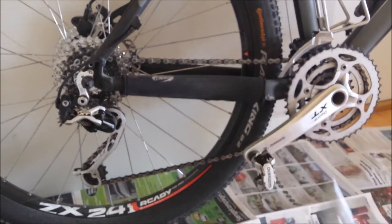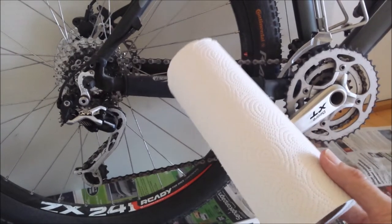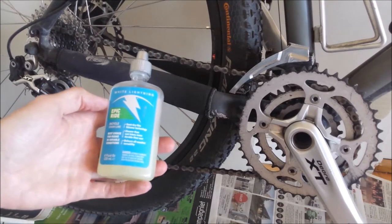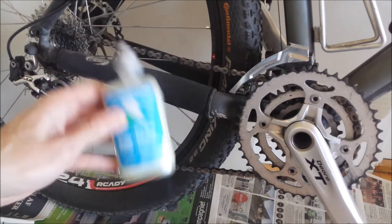And furthermore, I'm using some kitchen paper towels. And before using the oil, I have to shake the bottle a little bit to mix up the liquid.